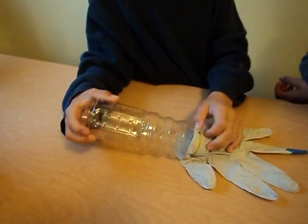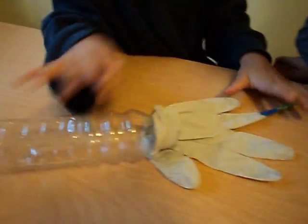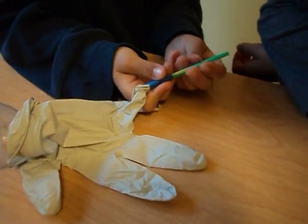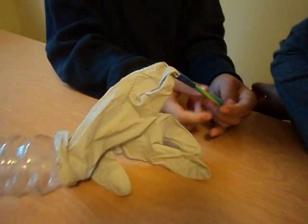First, you have to get the reading stuff. You need a bottle, you need a glove, you need some tape, and you need a straw with some scissors to cut the straw.